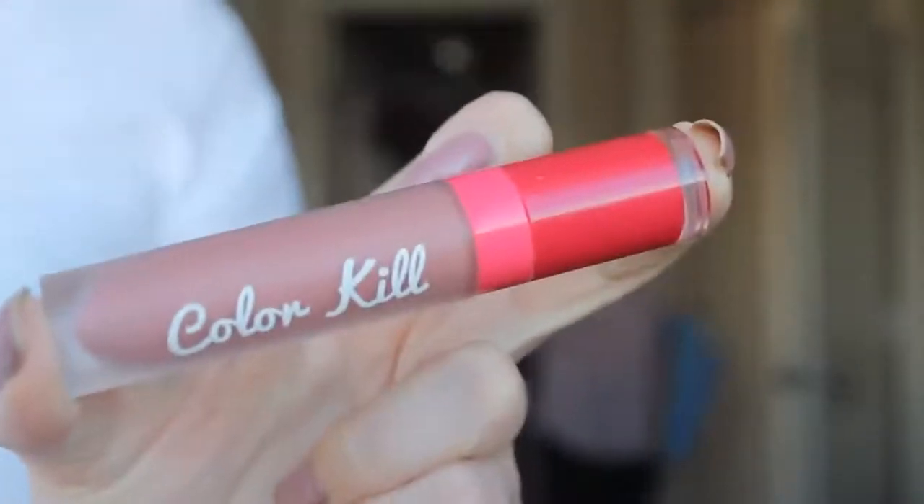Then I took my Awesome Color Kill Liquid Lipstick — I absolutely love their liquid lipsticks! And I applied it all over my lips. My lips suck, I need bigger lips. The good thing about getting lip injections is if you get them, they're gonna be gone in three months anyway — and hopefully they don't mess up and give you creepy wrinkles, because I have seen that happen and I don't want wrinkly lips.